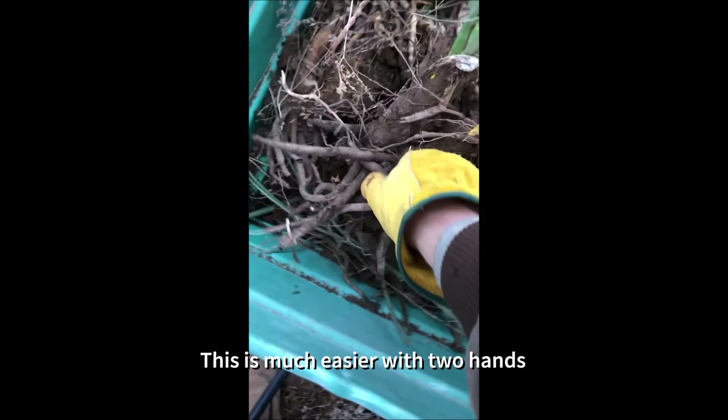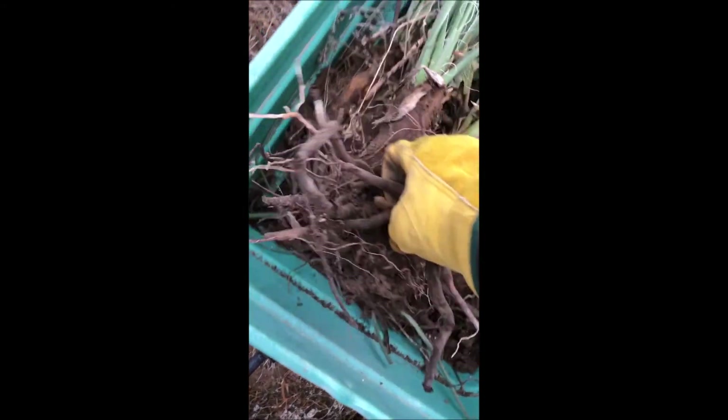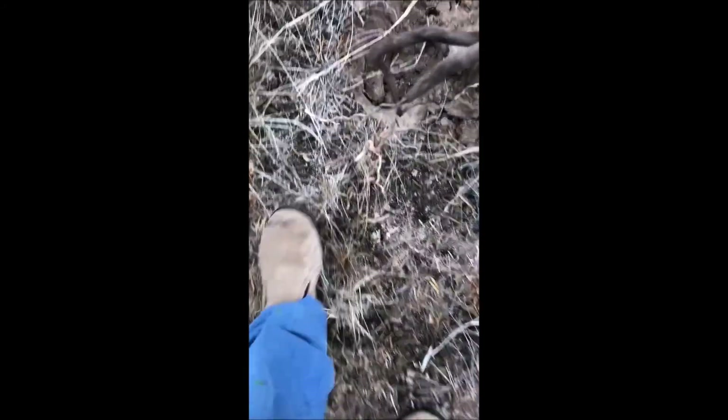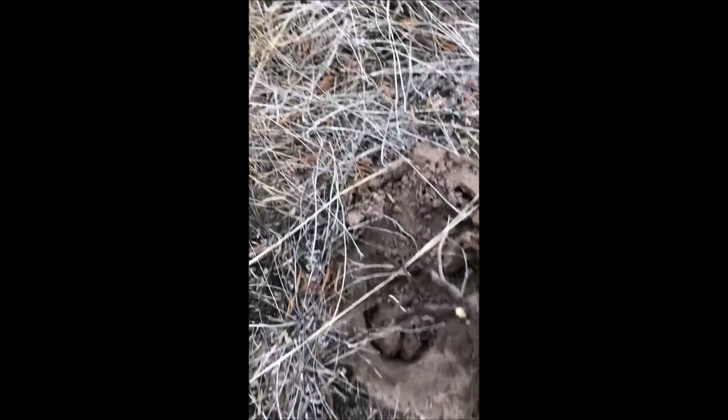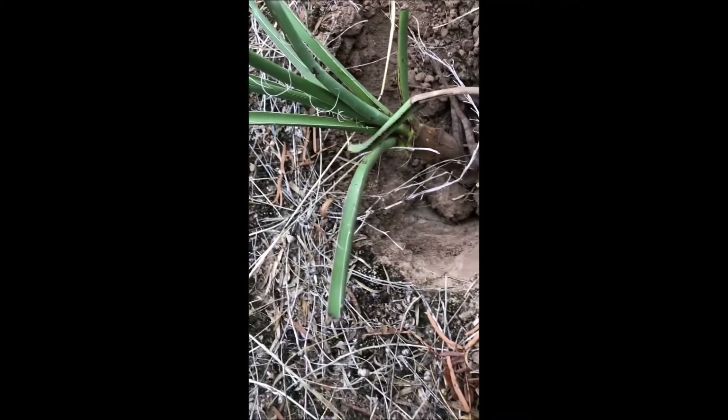I'll just kind of pry this apart without doing too much damage. Although if some of these roots break it'll be fine. I broke one there but that's alright. Just want to plant to where the entire bulb is below the soil.